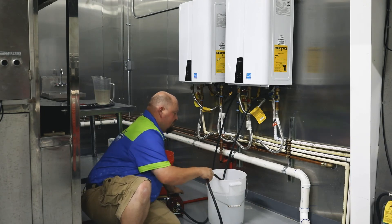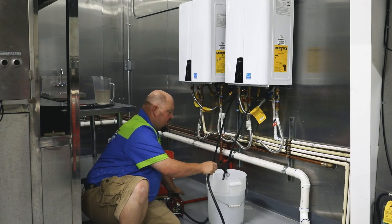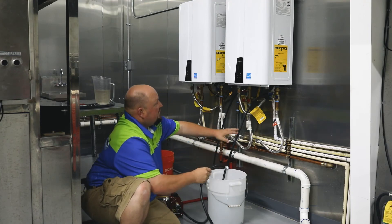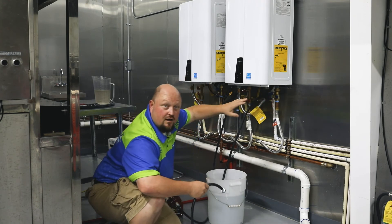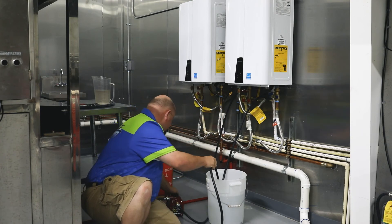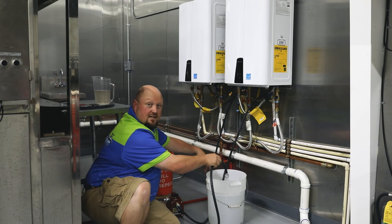If you have any questions you can always call us. I'm going to turn it on — you'll see it come out of here and I'll stick it back in the bucket. When you're done, you close these valves back off, put your caps back on, turn your water on, and flush all the vinegar out of the system. Turn it back on and you're ready to rock and roll.